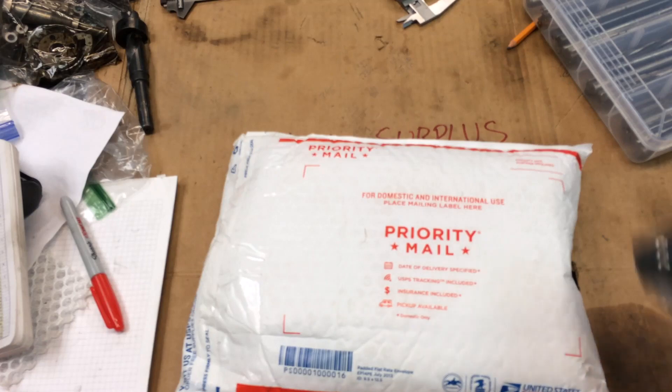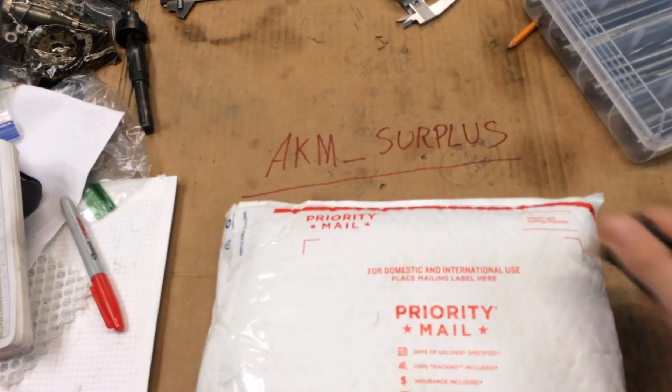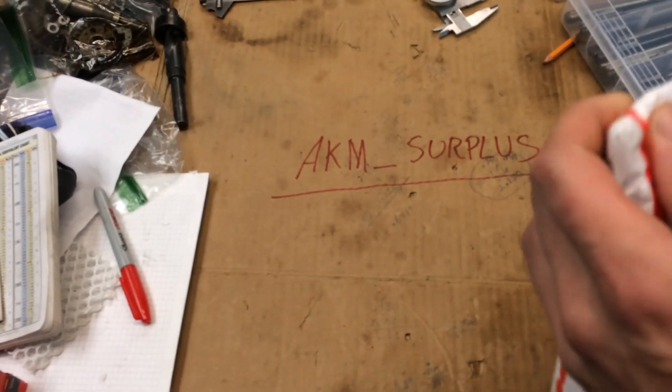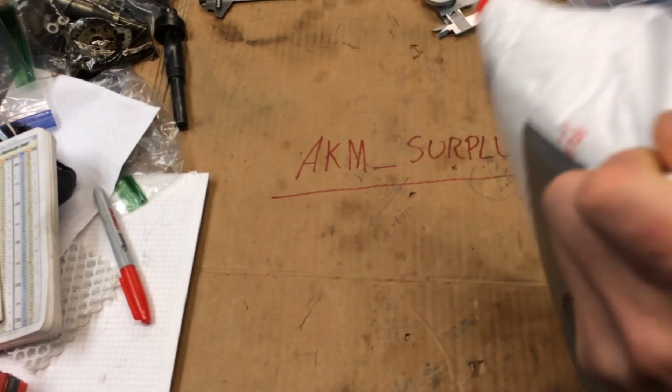Hey, how is everyone doing? I hope everyone's doing well. I got a quick unboxing — unbagging, whatever — and this stuff is from AKM underscore surplus on Instagram. Got a few things I just wanted to share with you guys.